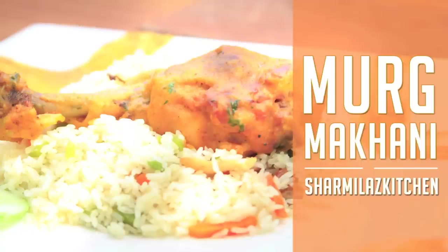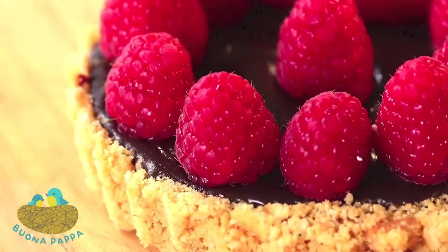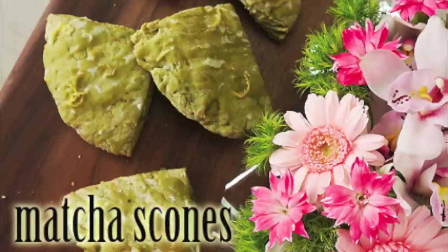We've also got Sharmila's Kitchen with some delicious Murgh Makhani, also affectionately known as butter chicken. And my friend from down under, Creative Cakes by Sharon, is going to make raspberry mousse-filled chocolate cups. Next we have Guano Papa with no-bake chocolate and raspberry tarts, and Tabby Eats all the way over from Tokyo with some matcha scones with lemon glaze.